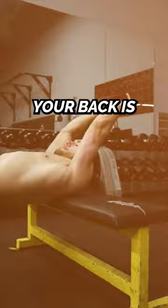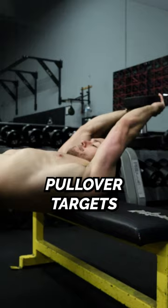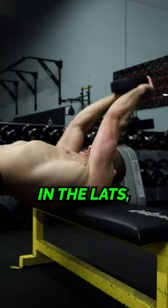Your back is also responsible for pulling over and performing that snap down movement. The dumbbell pullover targets the muscles of the back as well as some of the other muscles around the ribs to help build strength in the lats, improve shoulder stability, and overhead mobility.